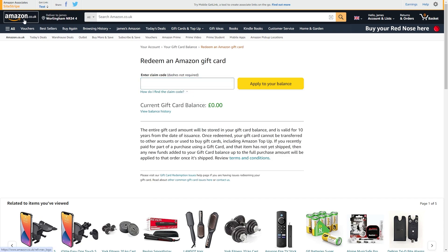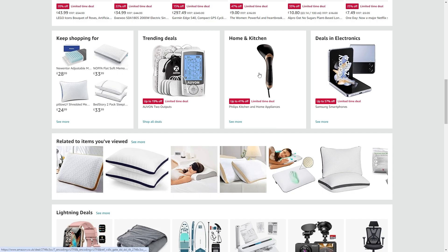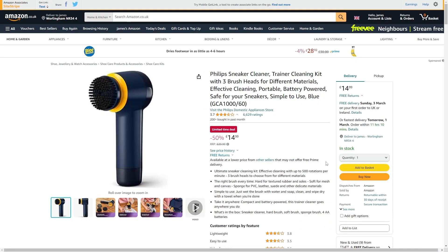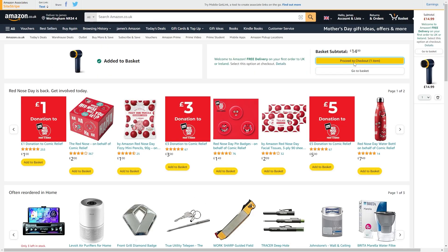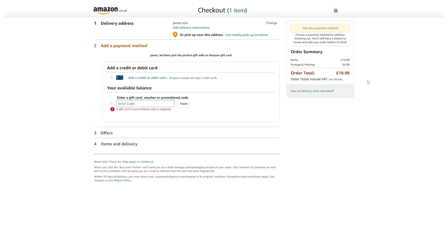From there you can go back to Amazon and simply choose something to buy. We can add it to our cart, then proceed to checkout. When you get to the payment method, you'll see a section that says 'Your available balance.' If you've already claimed the code, you'll be able to choose that balance here. If you haven't yet entered the code, you can also do it at checkout and click apply, and the balance on that gift card will get removed from the total order value.